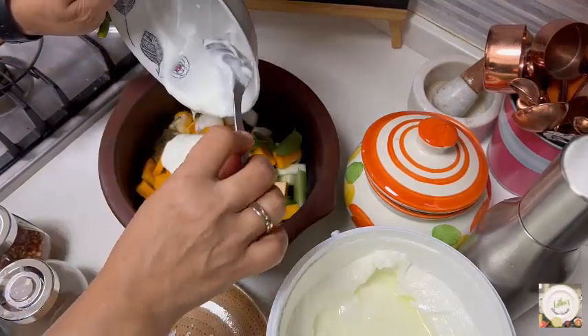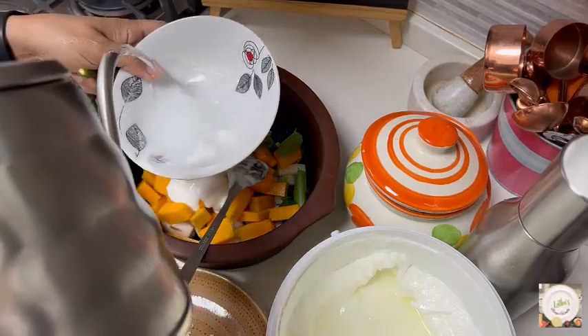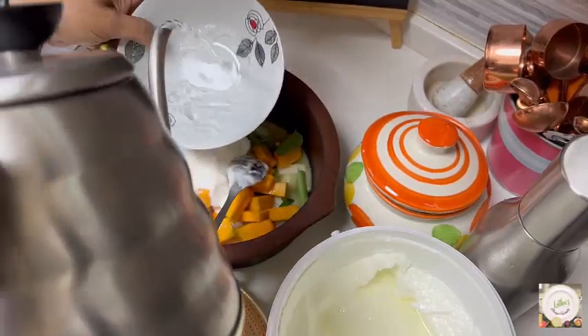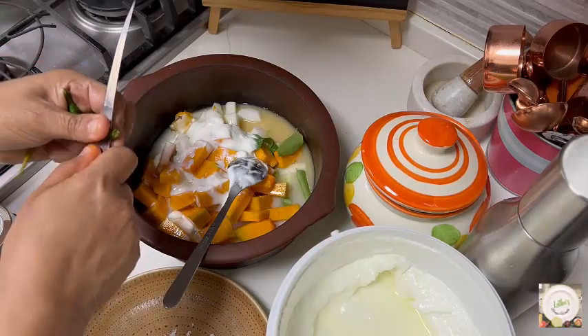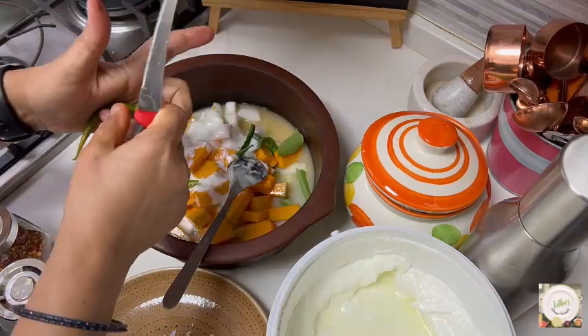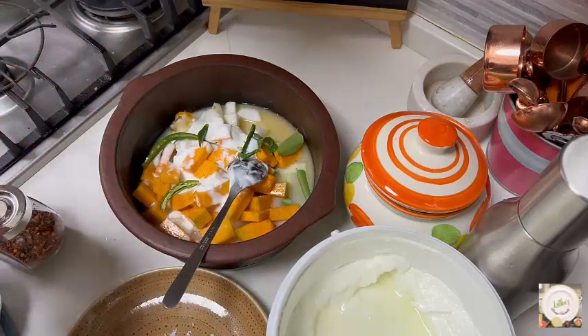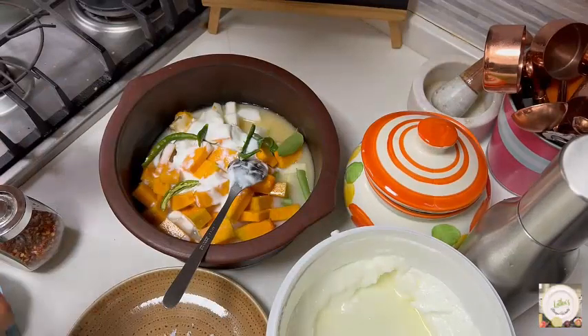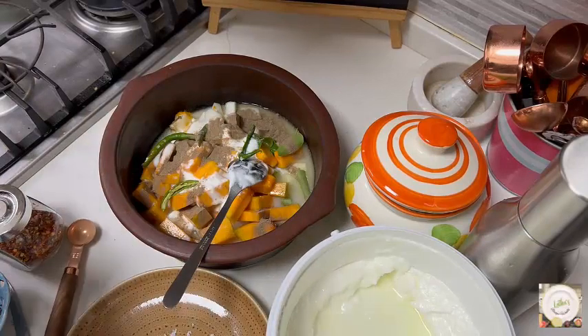Add some water as well. Don't worry about the curds — you are adding them with the vegetables and then boiling, so they might curdle up. Don't worry about the curdling process. Add as much water as you need for the vegetables to get cooked. Add about one teaspoon of pepper powder and salt to taste.